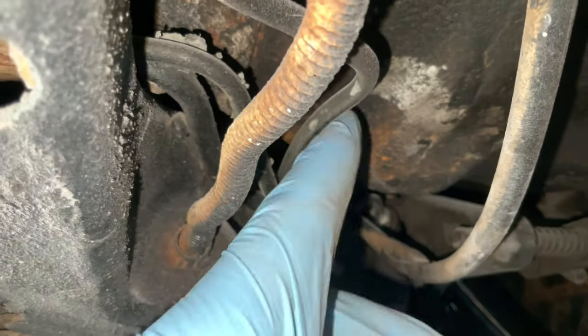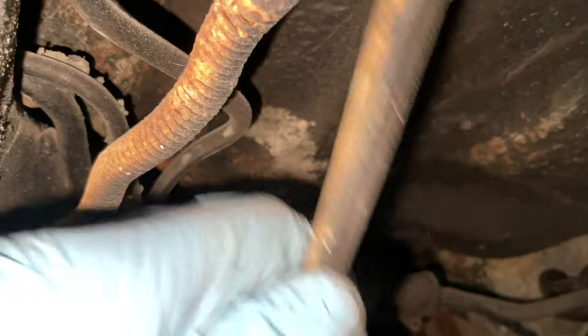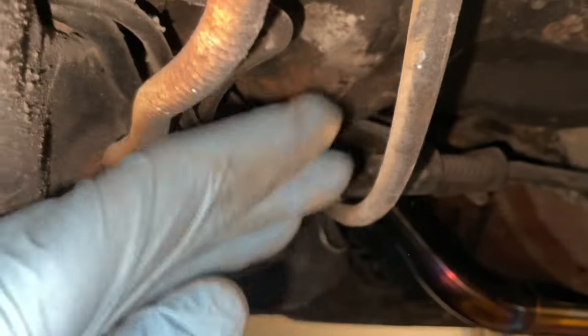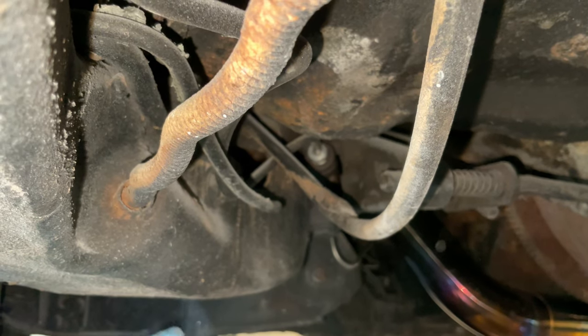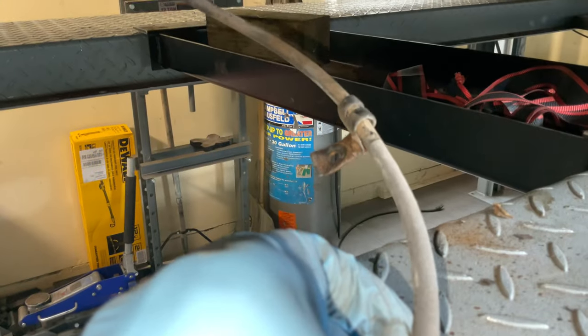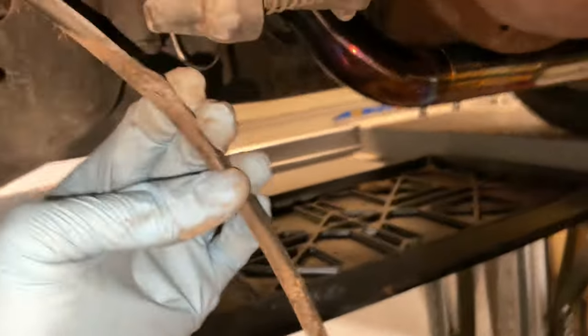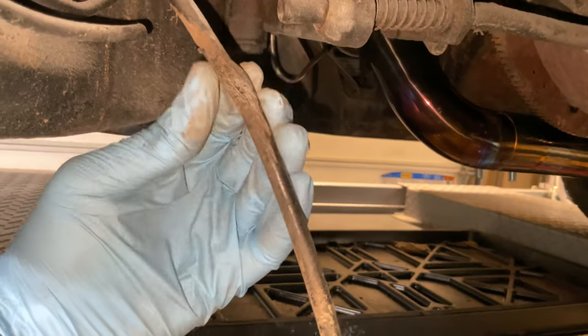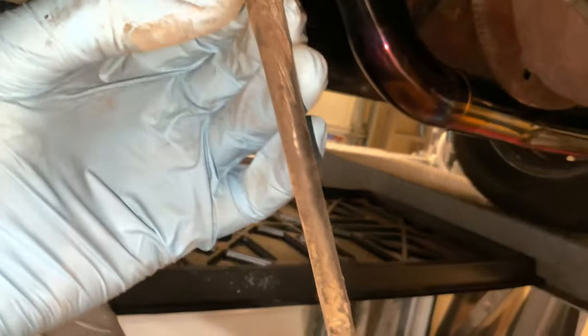Never mind — that's the emergency brake cable. But this is the cable we want — you follow that and it goes up into the firewall. That clip was held on by a 10 millimeter bolt right there, and as soon as I got it down I think I found the cause of the issue.